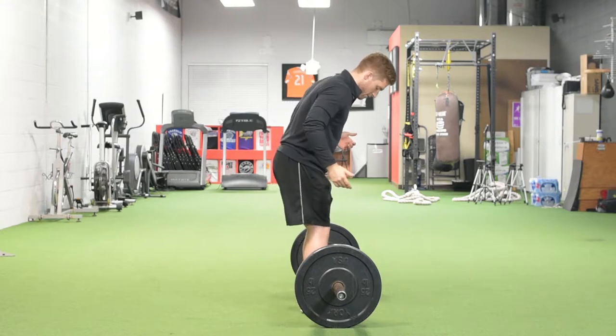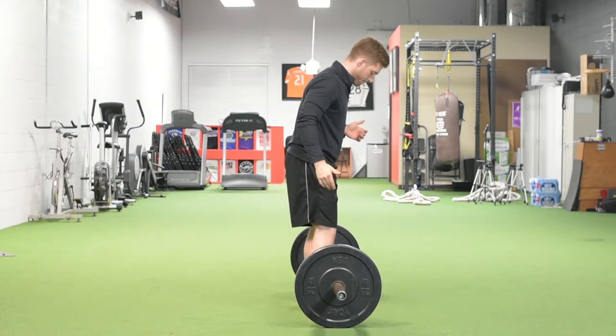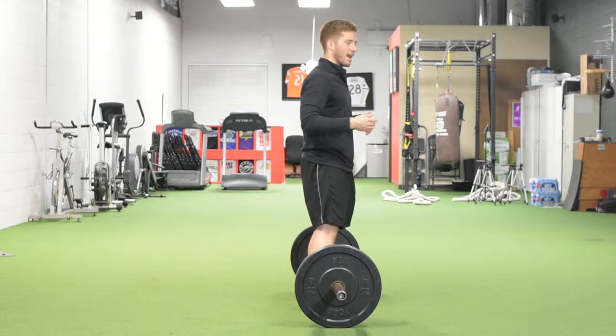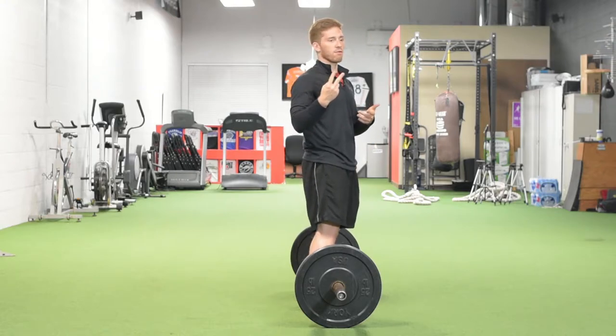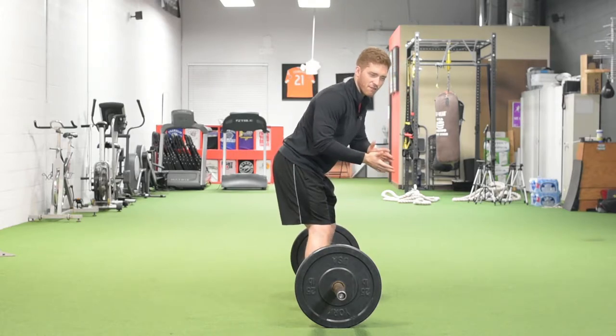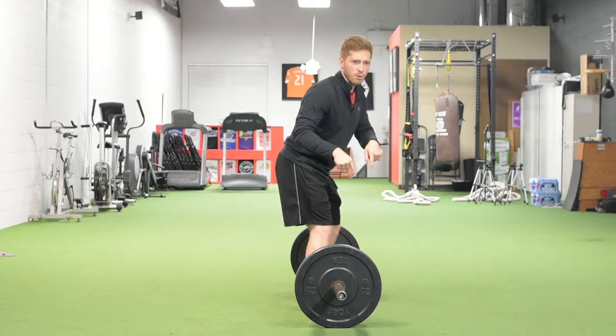First, I want you to line up with your shins just barely away from the bar. I like to teach it in two steps. First, it's a Romanian deadlift — that's kind of like a stiff leg deadlift. If you don't know what that is, I'll link to it below.